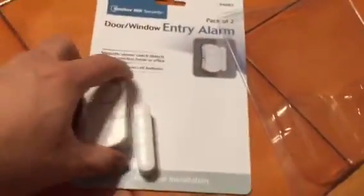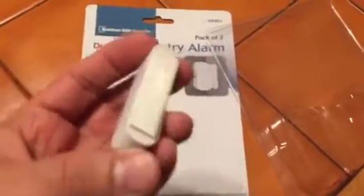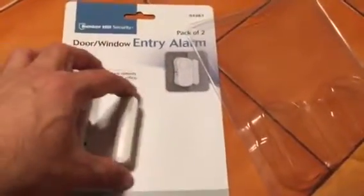Let me show you from the other pack. This is how it comes — there's a double-sided tape here. So you take this one, remove it from the back side, and put it somewhere here just like that. Make sure when you put it there, it must be aligned.